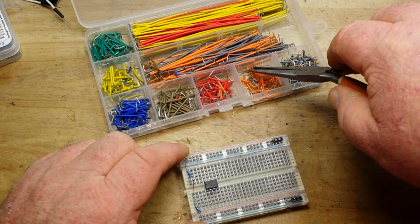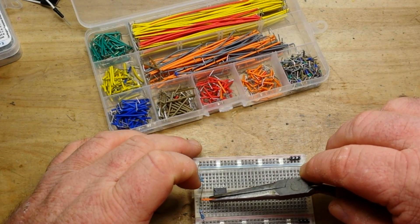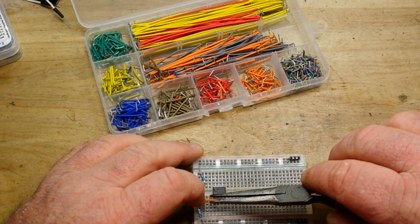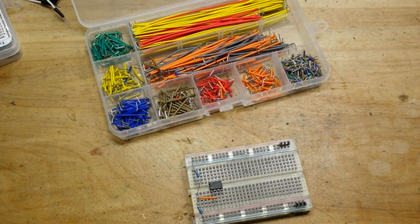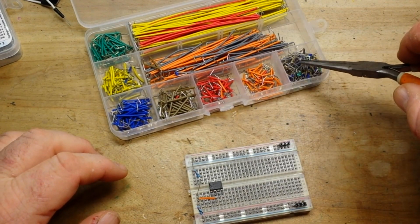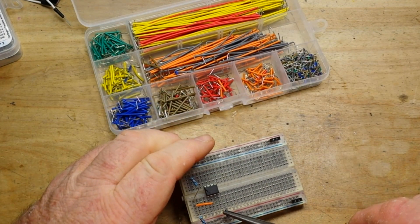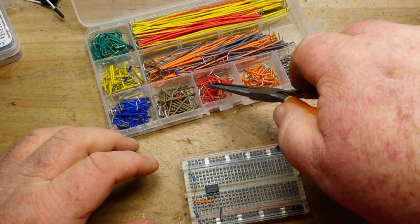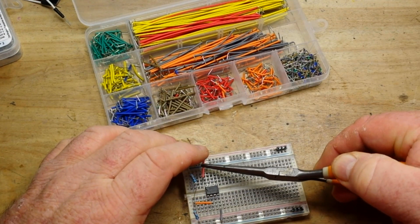We bring a connection over to pin 2 — look at that, perfect, just like that. Then we'll take pin 4 and set it to ground, and pin 8 is our VCC.